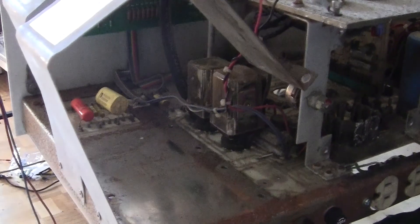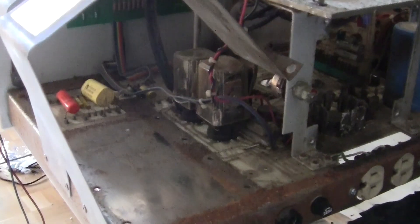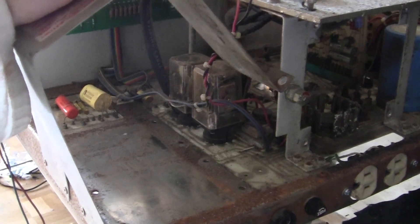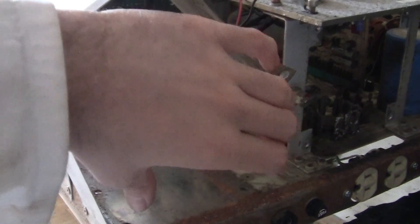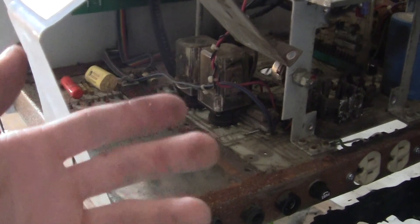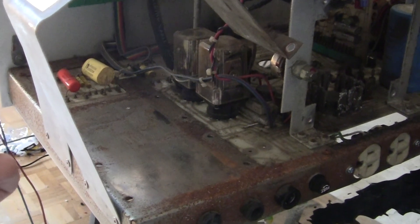Here are the dry lead acid batteries — they are not working. I took them out and tested them on my meter and they are completely dead. So I'm going to put in four 6-volt lead acid batteries and I hope that will work. We're going to try.